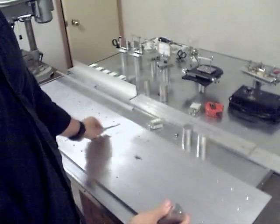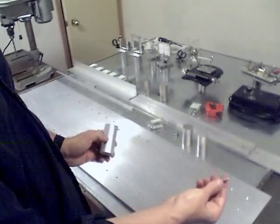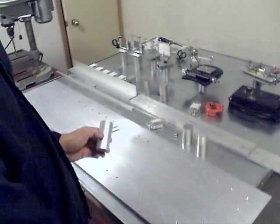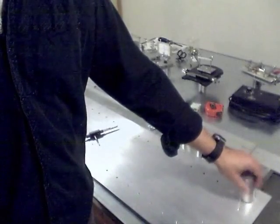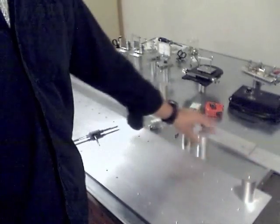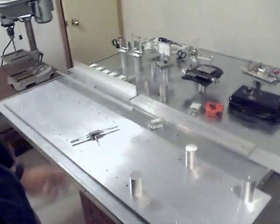Once that's done, we use one-quarter-twenty by three-quarter-inch stove bolts as our primary hardware. These thread directly into the bench — we thread them in from the bottom, then put your mounting post on top and screw it in, and then it's ready to go. These can be placed at various points along your optical system as convenient.